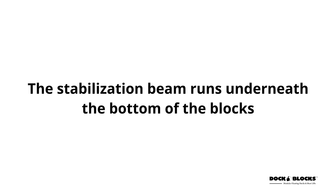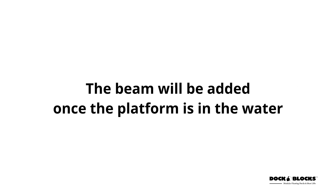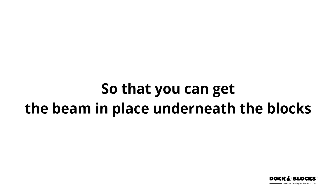The stabilization beam runs underneath the bottom of the blocks in order to flatten the surface of the platform. The beam will be added once the platform is in the water so that you can get the beam in place underneath the blocks.